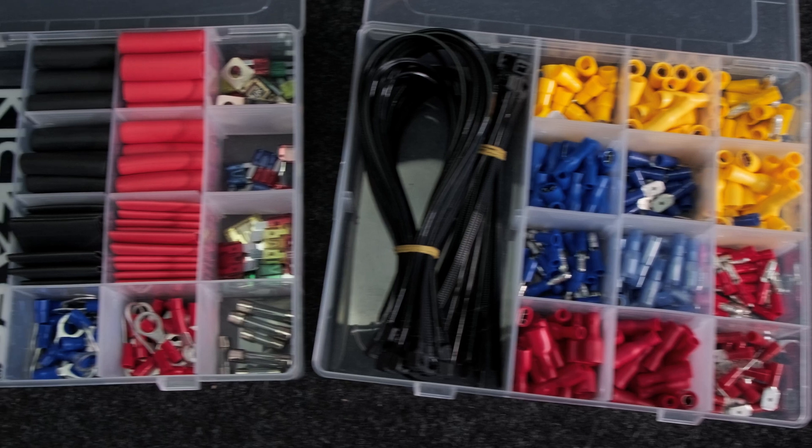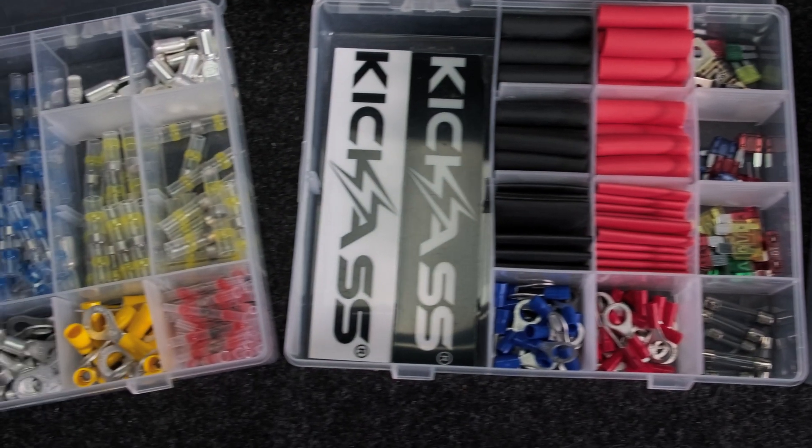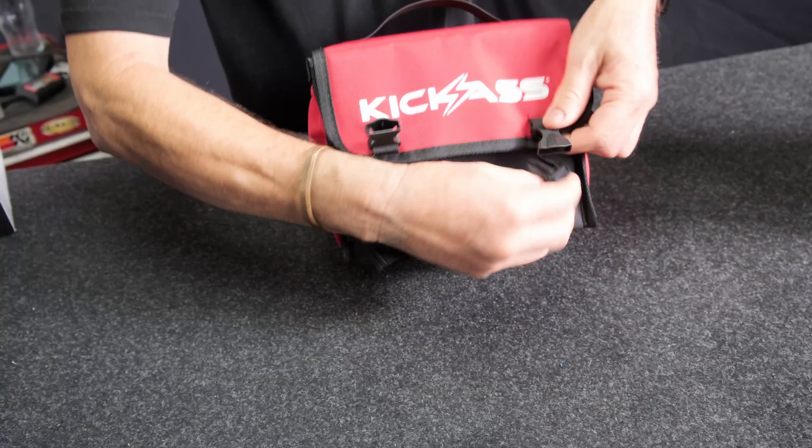There are also a couple of little trays you can add your other bits and pieces to as you go along. The best thing is it keeps it all nice and organized, but look how compact it is — it really is not going to take up any room in any sort of camping kit whatsoever. Easy to stow away.